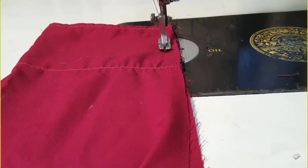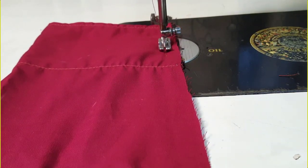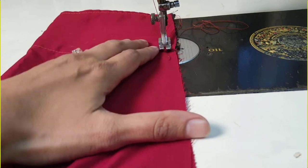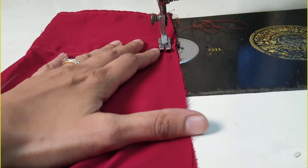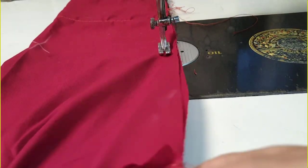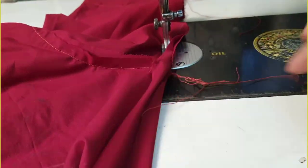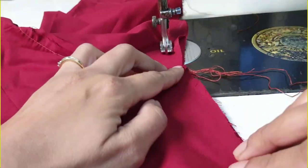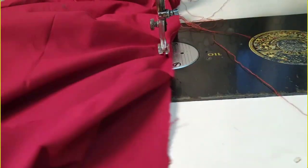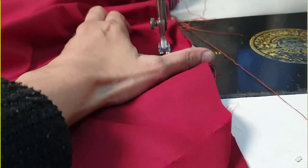Once you have finished the neckline and joined the sleeves, you start stitching from the sides of the sleeve — the bottom of the sleeves. You take the stitch, as I am showing you, from the armhole all the way till the hipline. Till the hipline, make a straight stitch.